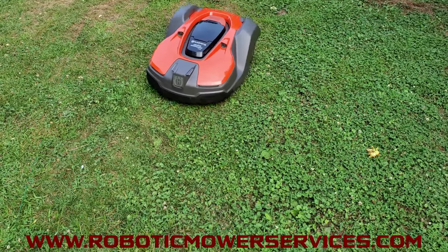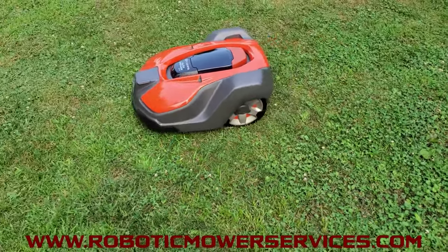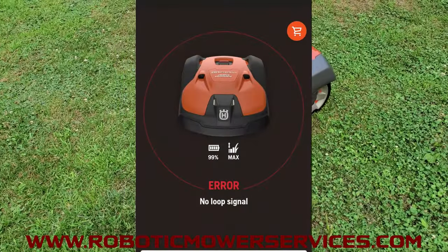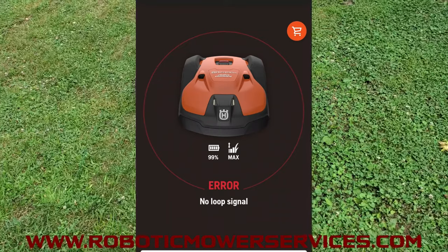As you just saw, that usually takes care of this error, but in some circumstances it just doesn't completely reset. So what you have to do is go back into the mower's menu, make sure eco mode is definitely off, and leave the mower in the charging station.